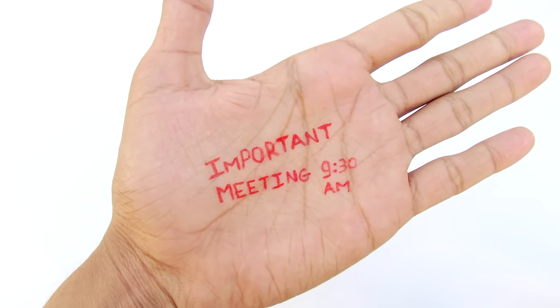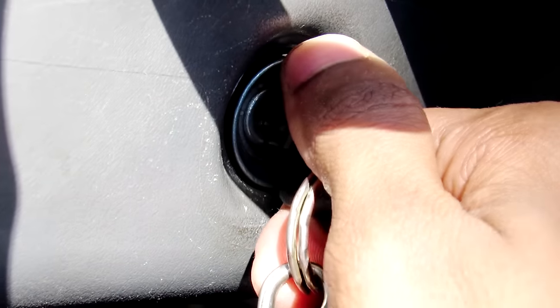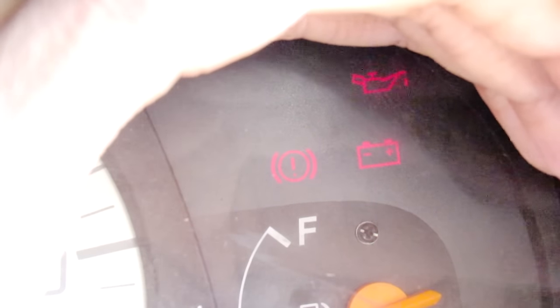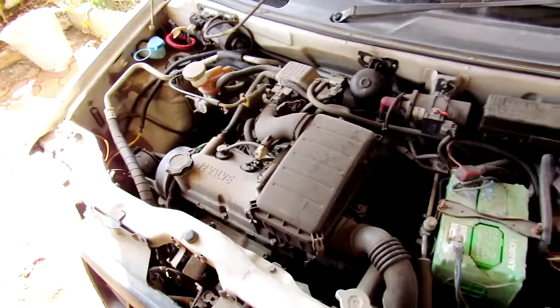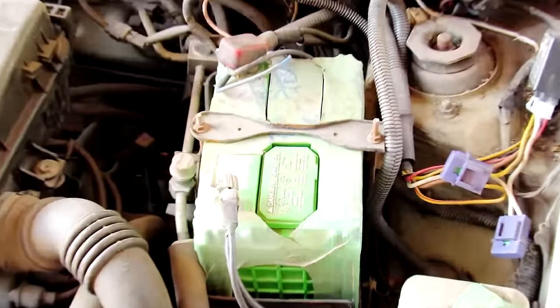So if you are going to a very important meeting, grab the keys and just going to start the car and this happened. You know the problem — the battery is dead, but what can you really do about it? Maybe call a mechanic, but it will waste a lot of your time. So in this video we are going to charge a dead battery in just 5 minutes or less than that.